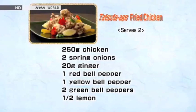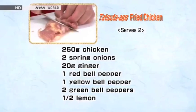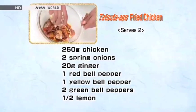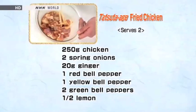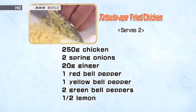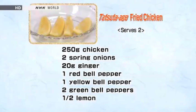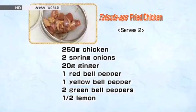Let's review today's recipes. For the tatsuta-age fried chicken, cut the chicken by angling the knife. Marinate for 15 minutes in a mixture of sake, mirin, and soy sauce. Shape the bell peppers into leaves using a cookie cutter. Mince the ginger. Cut the spring onions into thin slices. Cut the lemon into wedges. Remove the chicken from the marinade and drain.